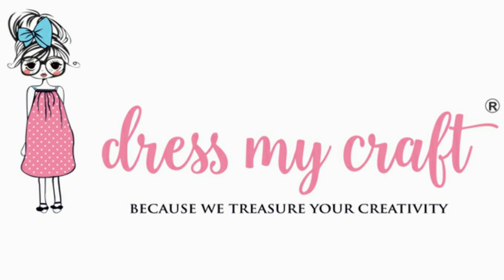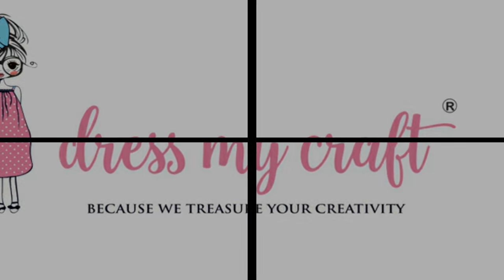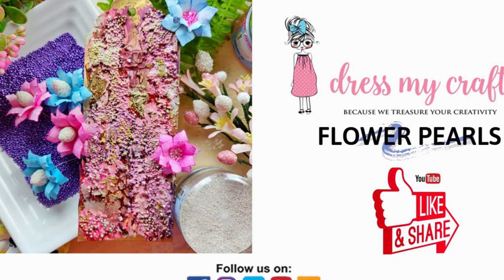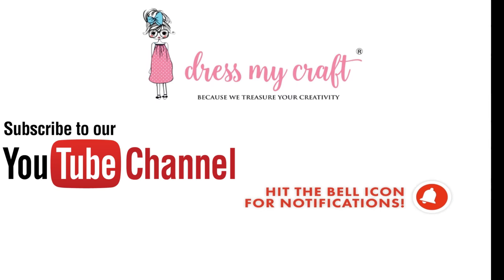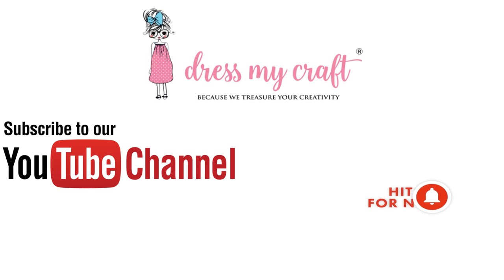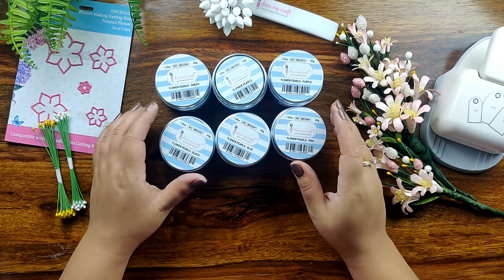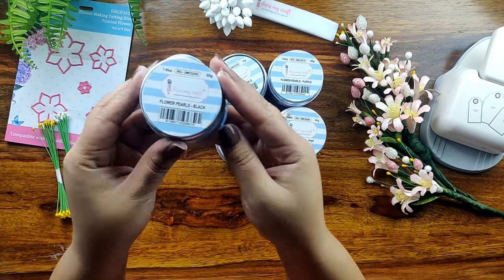Hello Friends, welcome to our DressMyCraft YouTube channel. My name is Isha Tripathi and today I am here to tell you about flower pearls from DressMyCraft. But before that, please subscribe to our YouTube channel and hit the bell icon to stay updated with all the latest new releases and free tutorials.